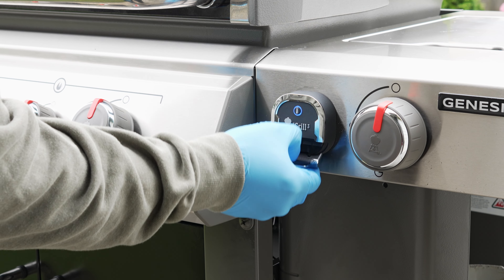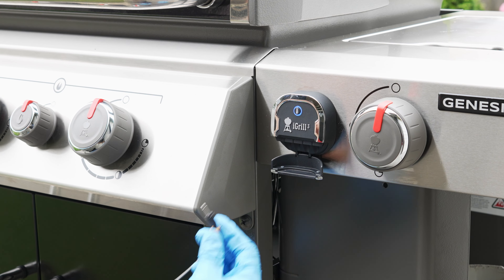And that's it — the iGrill 3 is now installed and you're ready to start using it via the Weber iGrill app.